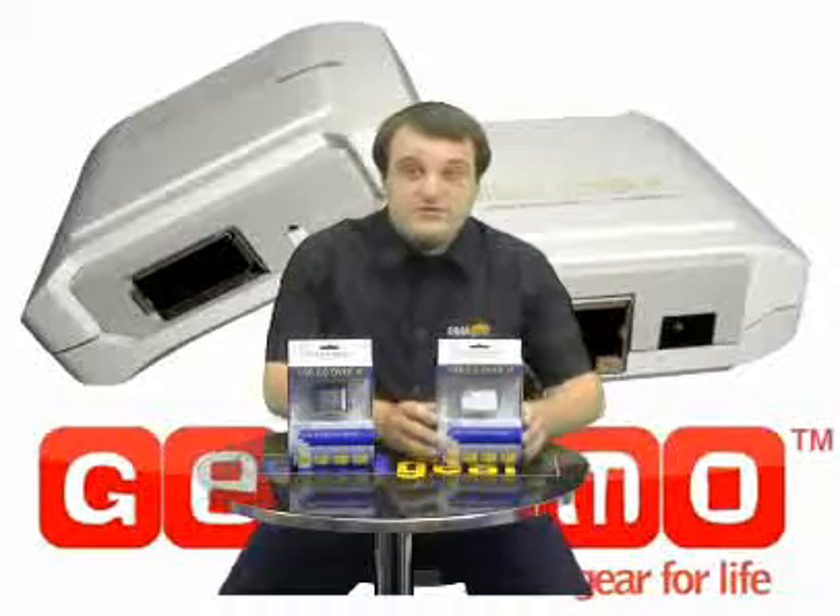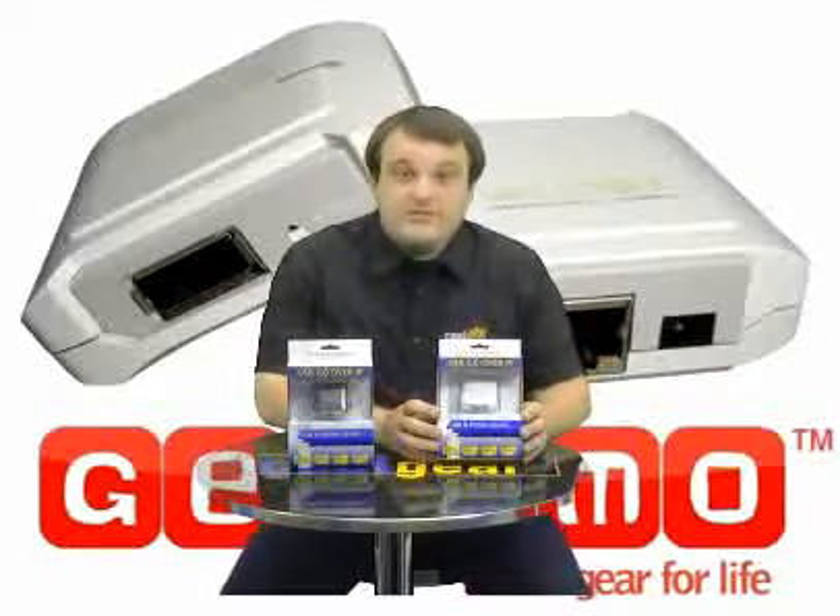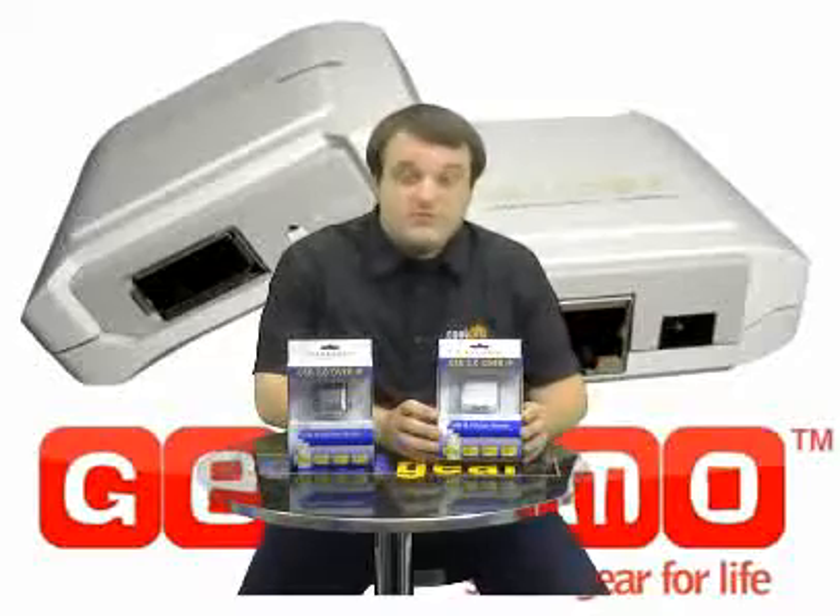This model is identical — the 102. It is white, as you can see. It is identical in every way except it does not support the external hub, so it only supports one device.